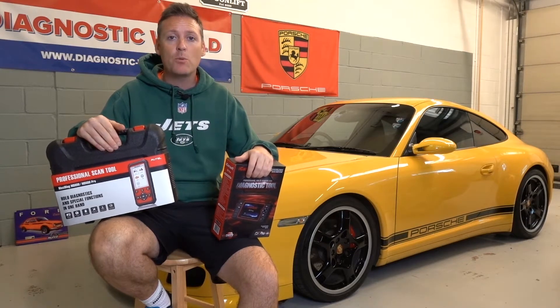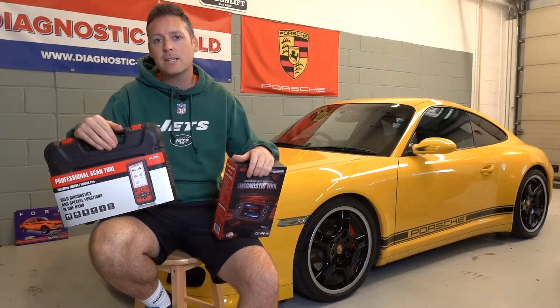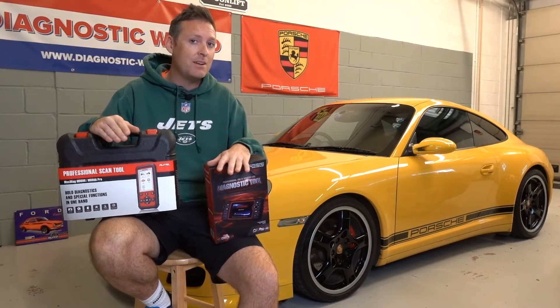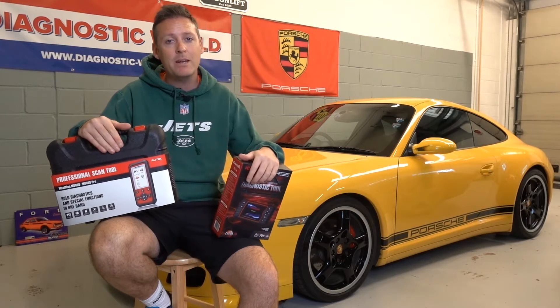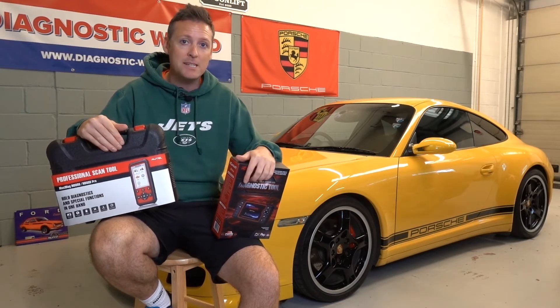Hi guys, thanks for tuning into the ScanTool Network. I know that your time is precious, so let's get straight into six things that you need to know before buying a diagnostic scan tool. And at the end of the video, I'm going to give you my recommendation for which tool I would personally go for and recommend to you guys.